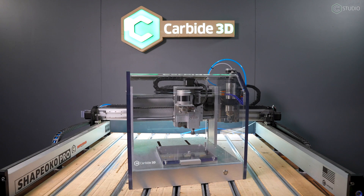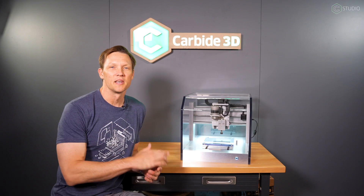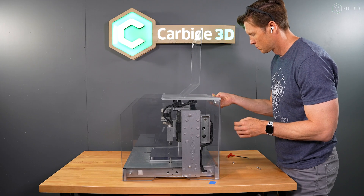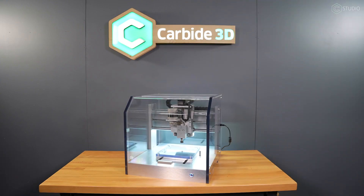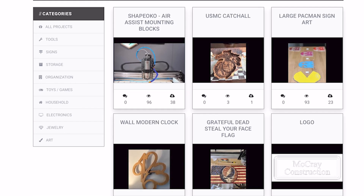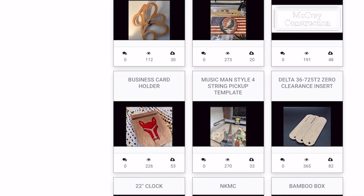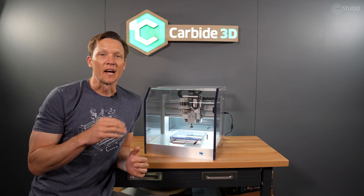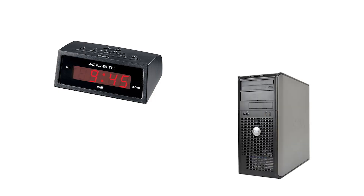In terms of actually using it — yes, I'm going to use it. No garage queens here at Carbide 3D. This is something you could do with your home machine, and to that end we're going to provide you the files you need. Check out Cut Rocket — the link will be in the description — so you can make your own clear Nomad.